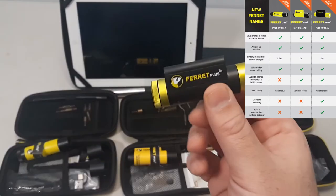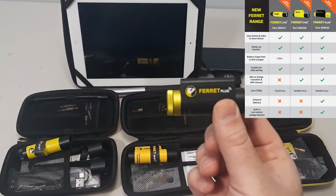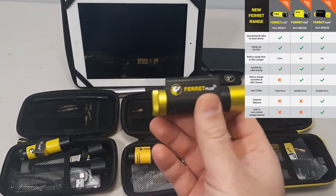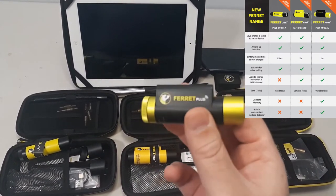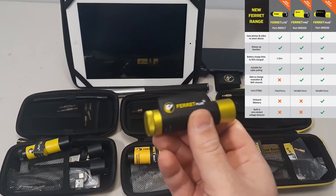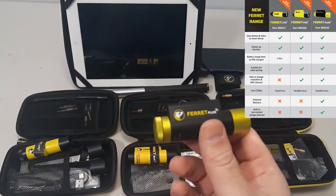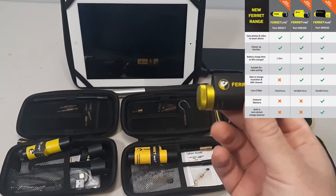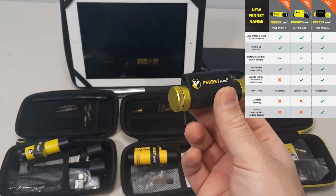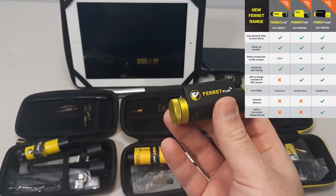You have onboard memory on the Plus. So if you're running it down a pipe and it goes into water — it is rated for that — since it's Wi-Fi direct transmission it would lose the signal, but it's recording. So you can get that footage back and download it and watch it. It also has a built-in non-contact voltage meter, which is a very sweet feature. So if you come up to live wires, you'll see it in the app.